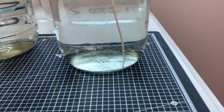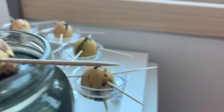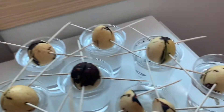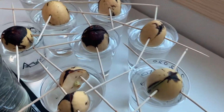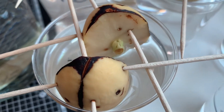Now remember, the first thing that happens is that the seed will crack open when we put it in the water. I have one seed here that cracked too much — it fell apart. But as an experiment, we can see what's happening on the inside of the seed now.